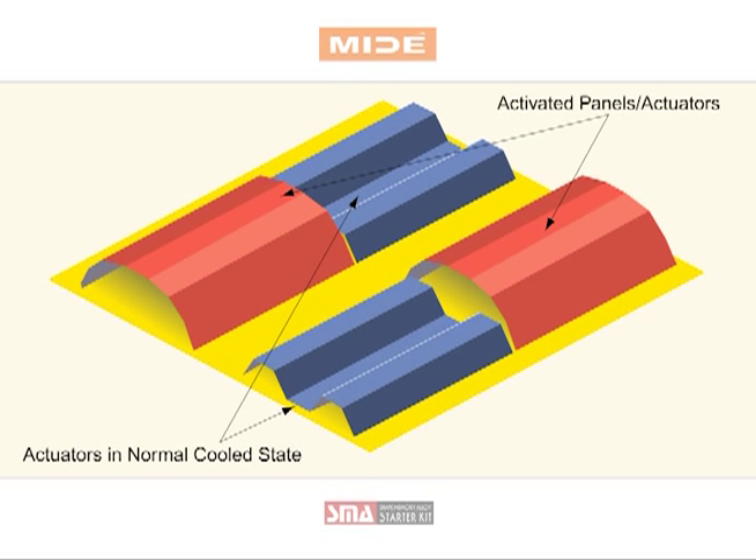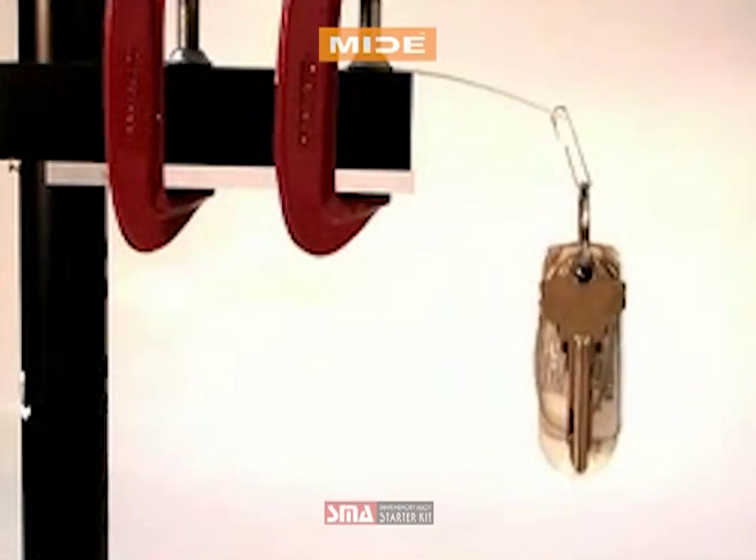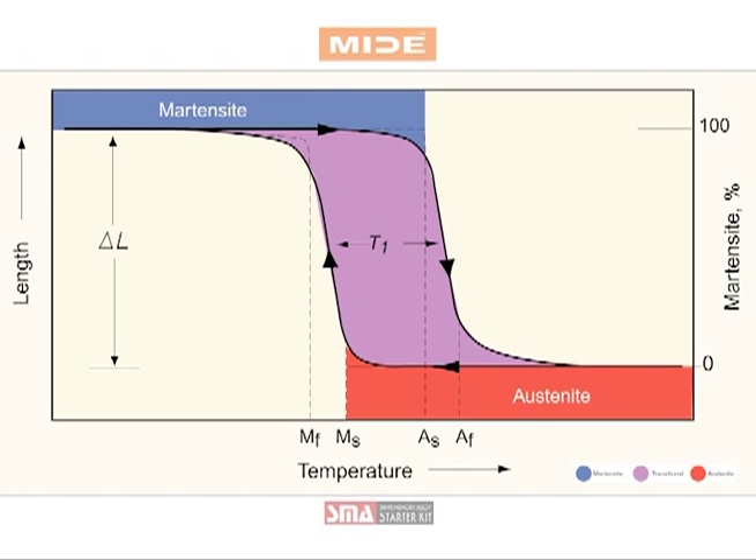Each demonstration showcases the shape memory capabilities of nitinol sheet and wire, and how a heat source will heat the nitinol past a set transitional temperature, forming into its memorized shape. This transition is known as going from the austenite phase to the martensite phase.